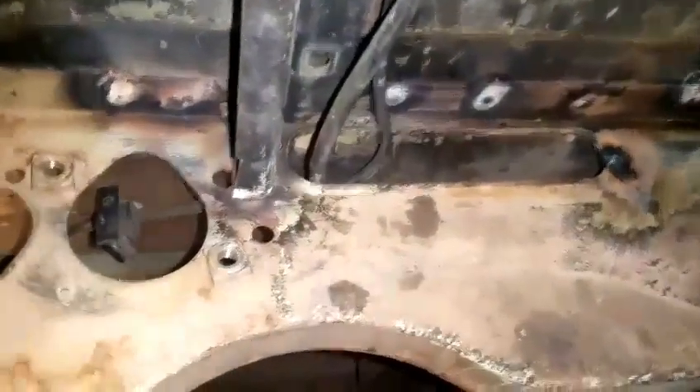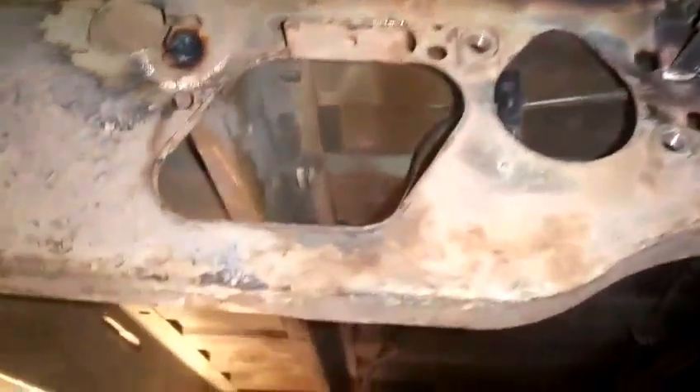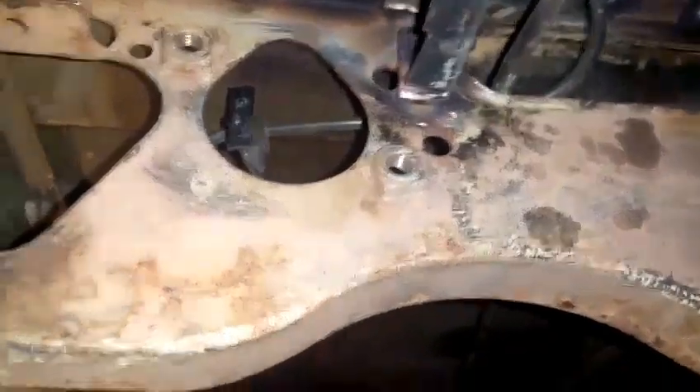The centre cross member is now in — it's been welded in and it's nice and strong. This is it from the other side. What I've got to do now is get the sandblaster underneath and clean this up, make sure all the exposed metal of the welds is overpainted — probably with Eastwood rust encapsulator — and then underseal it with Schutz just up to the front. The next part of the project is to sort out the captive nut situation for the gearbox mounts and then install the fuel tank.